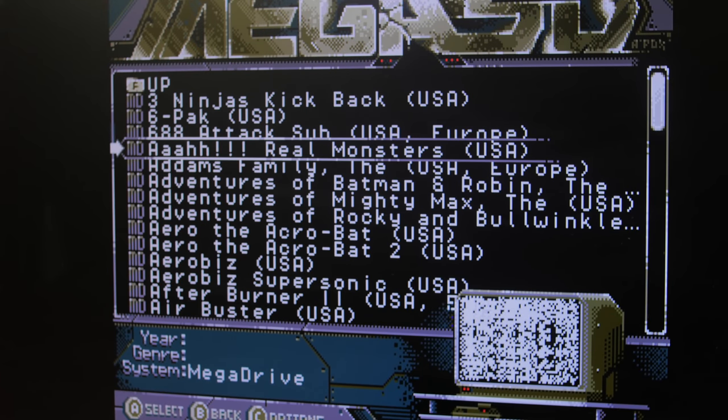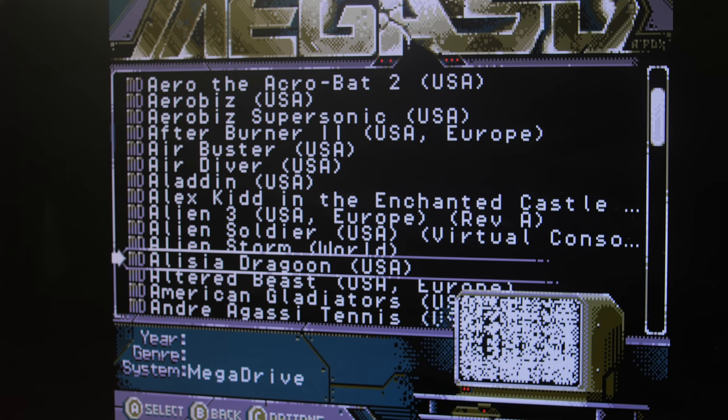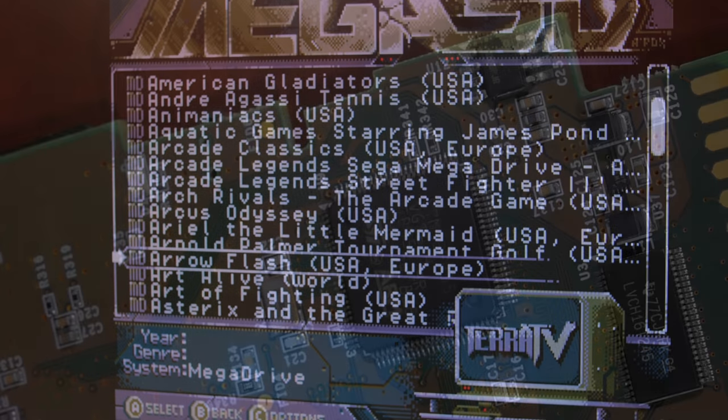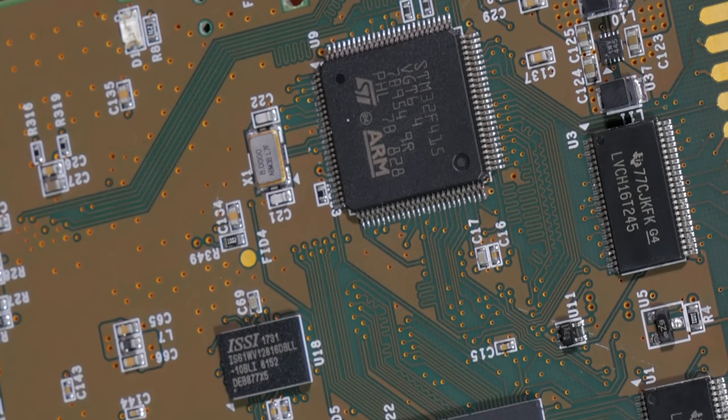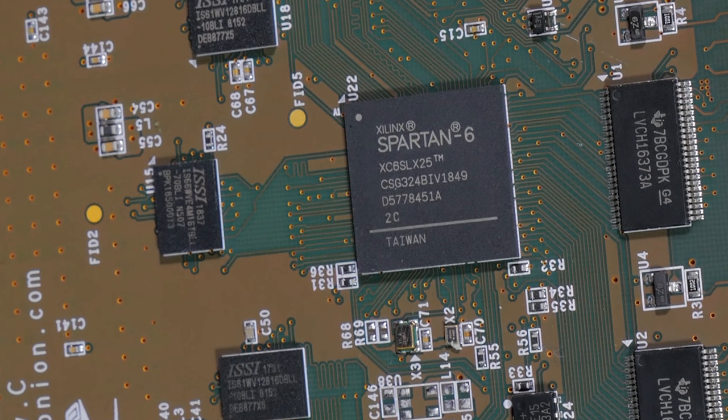So the Mega SD by TerraOnion is a huge announcement. I want to thank TerraOnion for sending me a preview unit to review — though I do stress this is a preview unit, with the final release shipping in August. The Mega SD has two main functions: the first is a ROM cartridge like you'd expect from an EverDrive, allowing you to load Genesis and Master System games. But the most exciting part is the FPGA that completely recreates the entire Sega CD hardware onto a single chip.